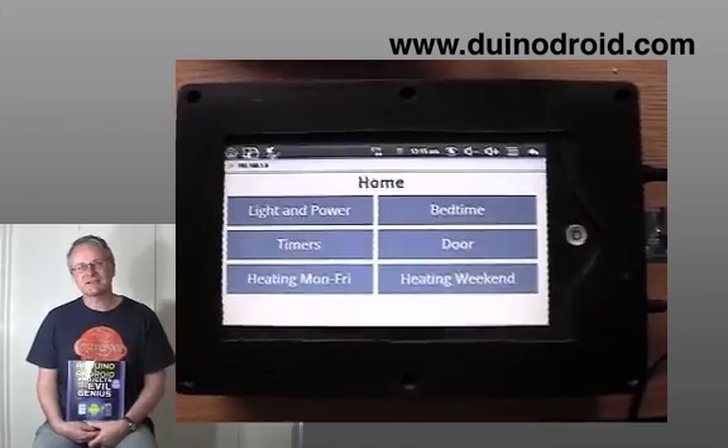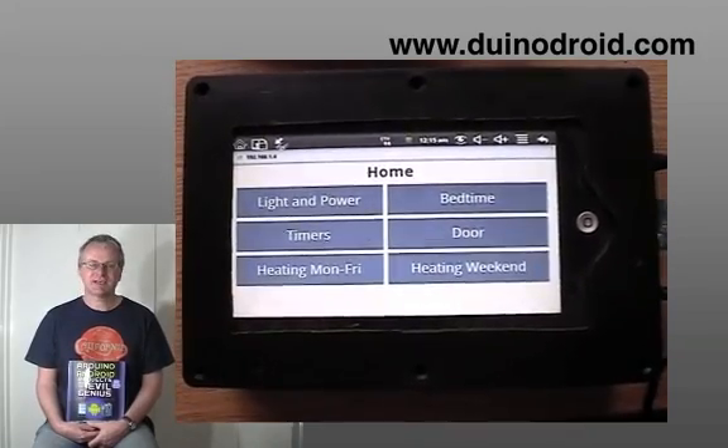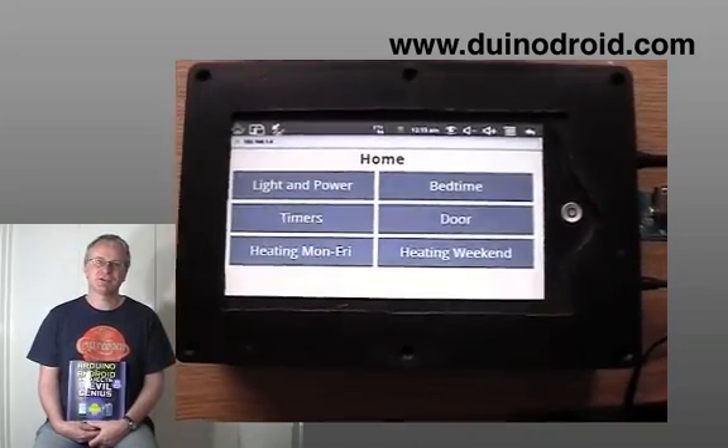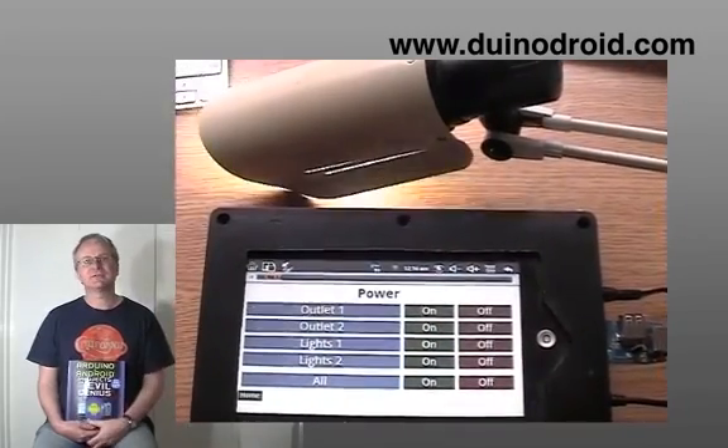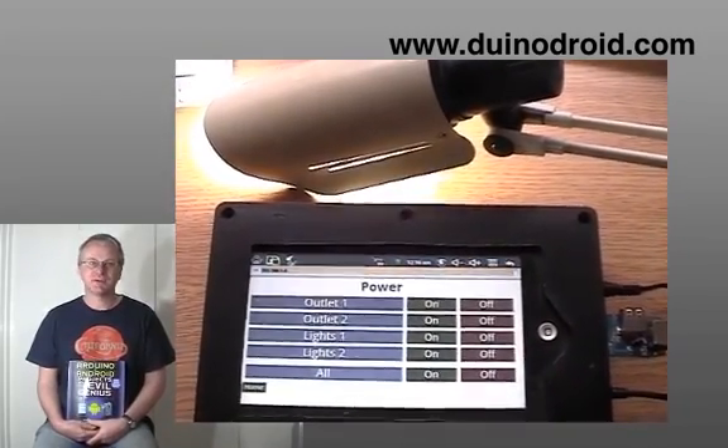The second section of the book is concerned with home automation. The idea was that because you can get Android tablets for less than $100, you've actually got a great basis for a home automation hub.